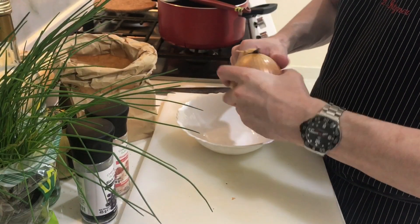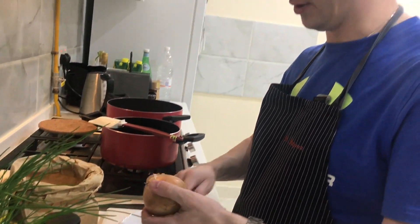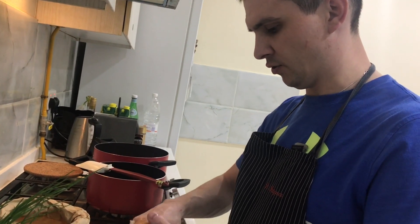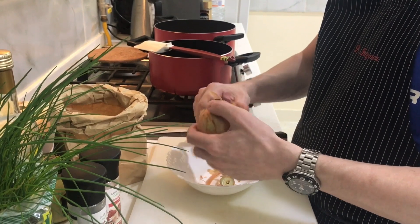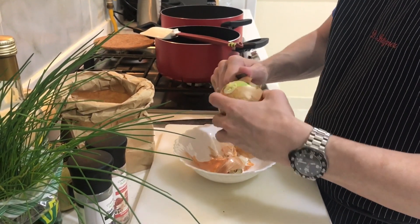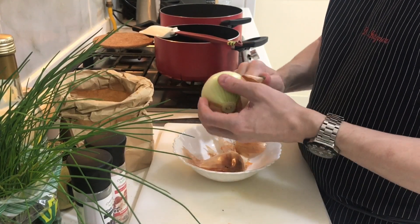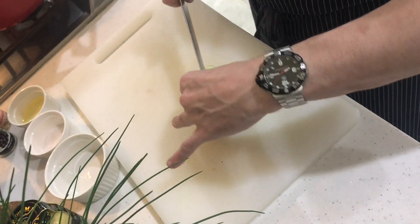For the dressing, take an onion. You can use a white onion, a red onion, or shallots. Shallots are a good option because they are less spicy and less sharp than a normal onion, but for this potato salad a nice white onion works well too.